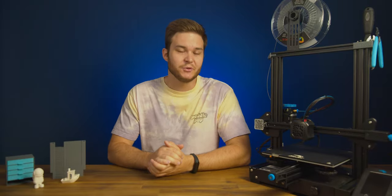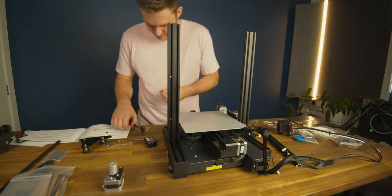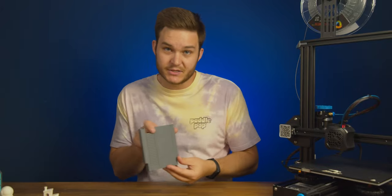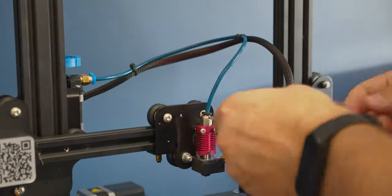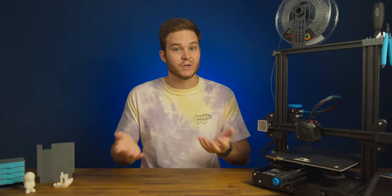I just bought my first 3D printer and I thought today we could go over what that even means — how much did it cost to buy, how much does it cost to print a model, how do you make models or where do you find them, like this NES cartridge that holds Switch games. There's been good and bad things over the past month of owning this and I thought today I could unpack them all for you to help you decide if this is something you want to get into.